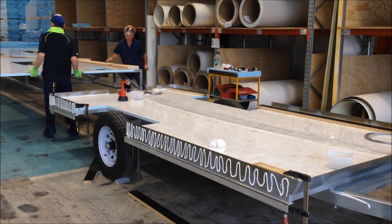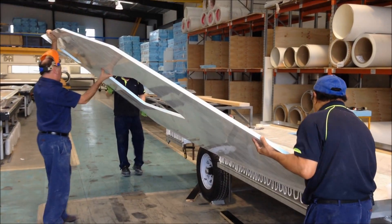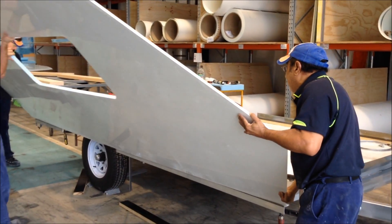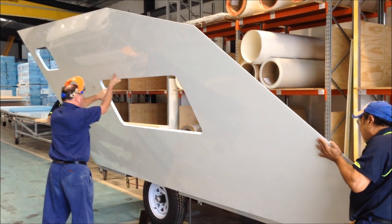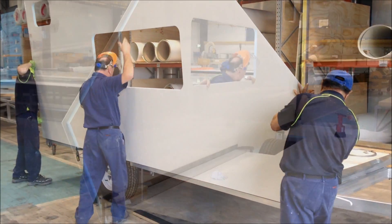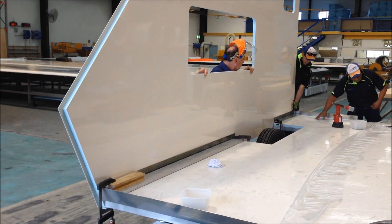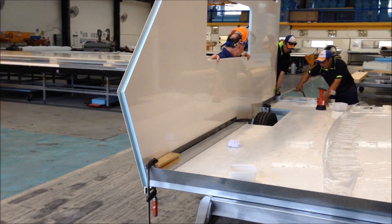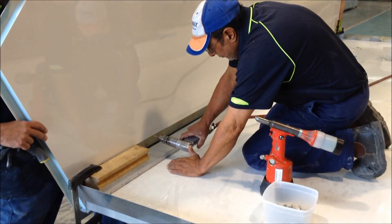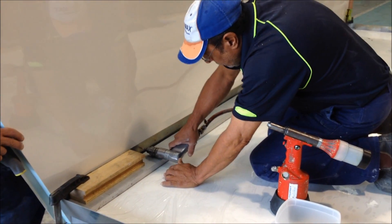Okay, the adhesive has been applied, now it's time for panel introduction. The panel's up against the side wall at the moment and Bob's just about to begin drilling for the rivets and mechanically fasten this to the sheet metal upturn as well.